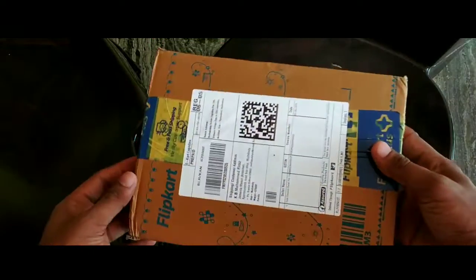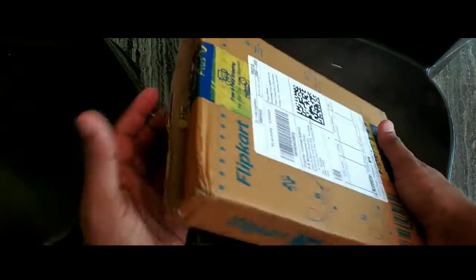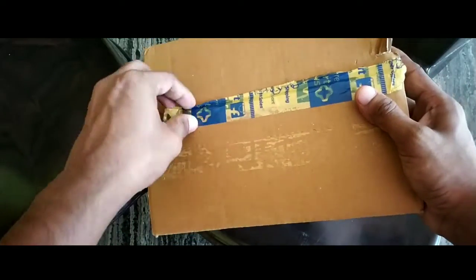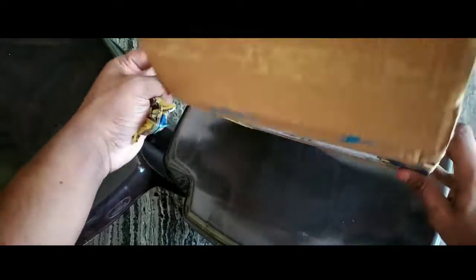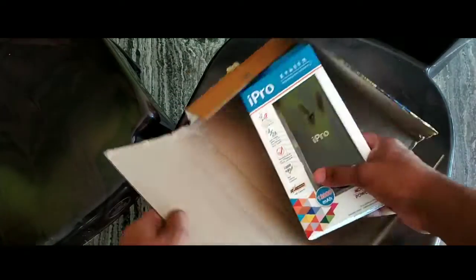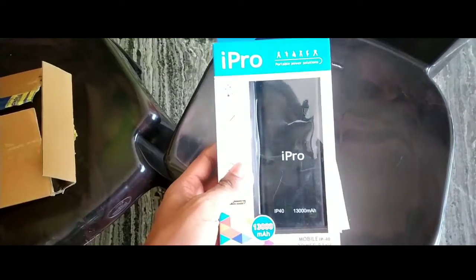This is our product. I have a product that is coming to the packing — I opened the box. I put it in the bag. Guys, I will open this packet and we will open it.